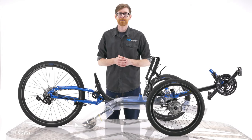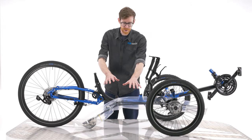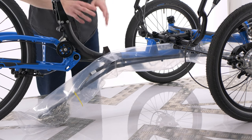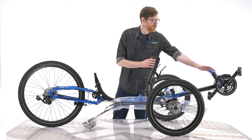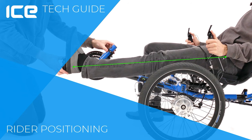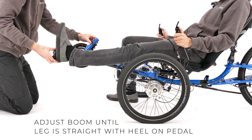Hi there and welcome to the ICE Tech Guide. In this instalment we're going to look at fitting and setting the chain length on your new trike. Before we do this job, you need to make sure that the boom is set for the correct leg length. To see how to do this, check out our rider positioning film.